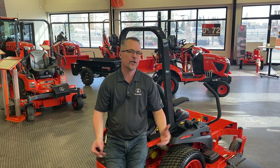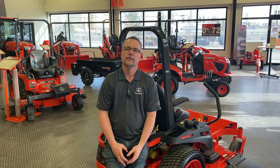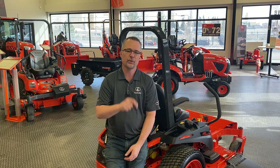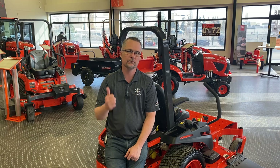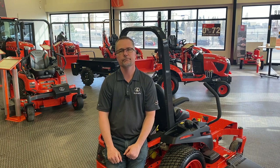Hope you enjoyed the video on the Z200 zero-turn mowers from Kubota. They are very popular and a very reasonably priced model that we offer — very reliable, and it's going to cut down your mowing time so you have a lot more free time for things you enjoy, like going to the lake or golfing. Hope to see you again soon. Thanks for watching — hit the subscribe button, like, share, and comment to let us know how we did or if you want to see anything else in particular.